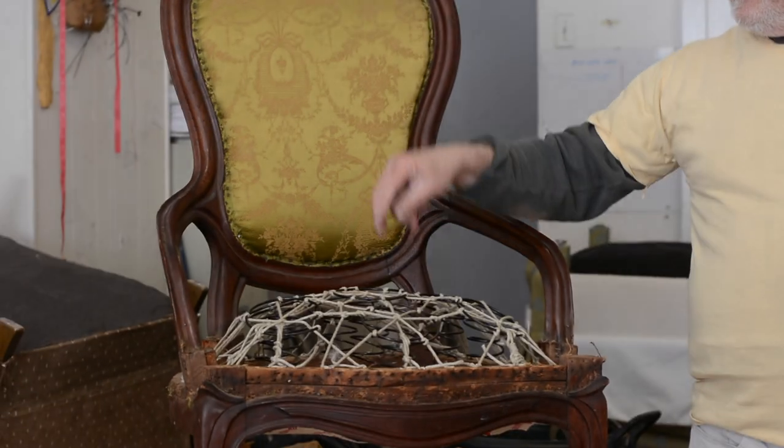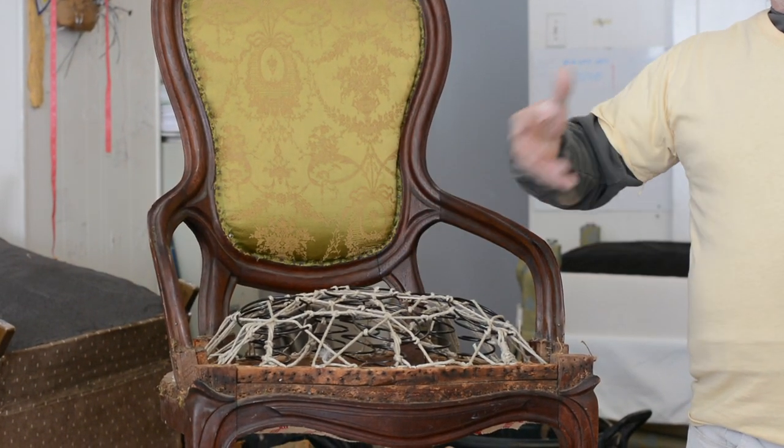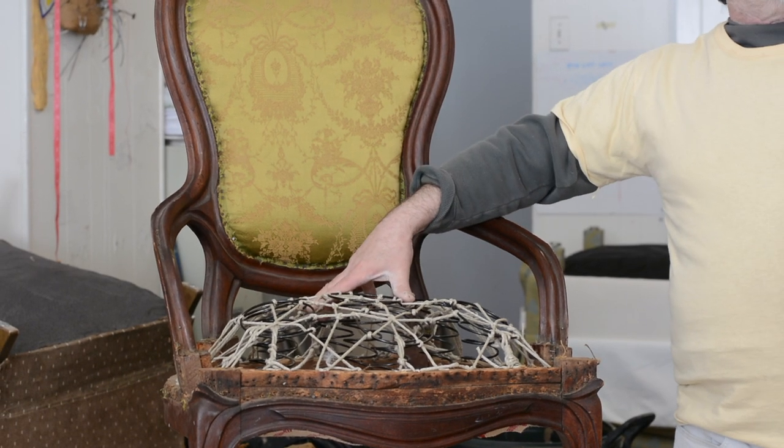If you leave something out, add too much, or use one thing too much, it makes a difference. So far we're on the right track. We have our webbing on the bottom, we've attached the springs to the webbing, and we've eight-way tied the top. Now we're going to do a burlap over the top. We're going to start stapling, but before we do that, I wanted to share a bit more history on these Victorian chairs.